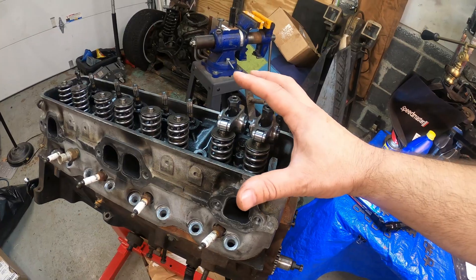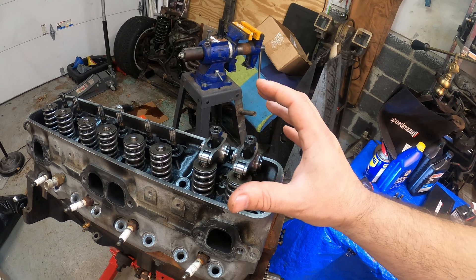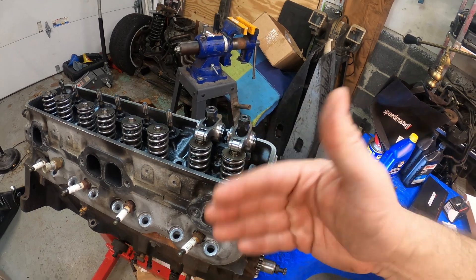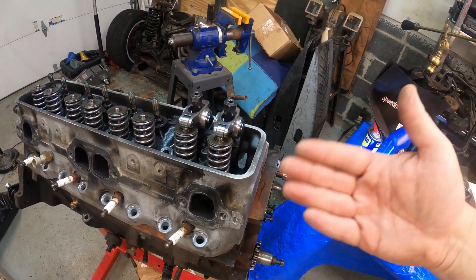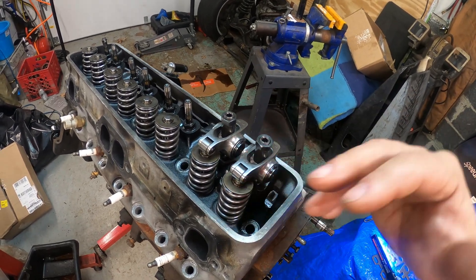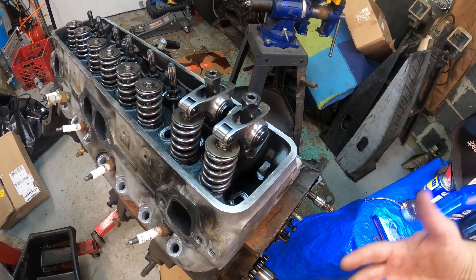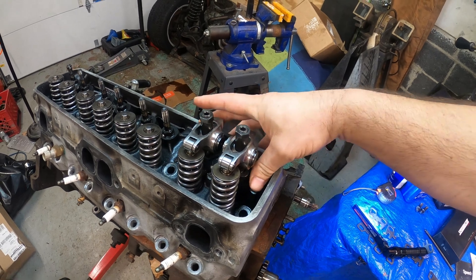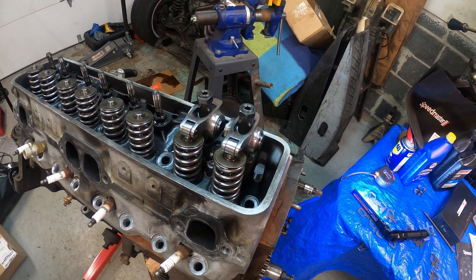Thank you for watching. This is my budget build and I'm trying to explore every avenue. It's about sending the message out to the LT1 guys: what works, what doesn't work. I'm going to come across things that don't work and I'll explain it and try to work around it. If not, then you just have to buy the proper part, but I try everything to find a cheaper solution. Hope you enjoy this - stick around and I'll get more technical with this if you guys want.